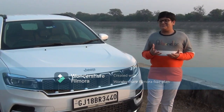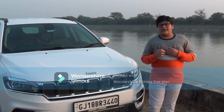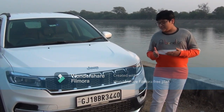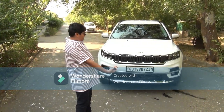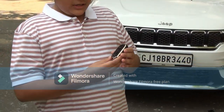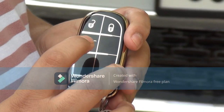I am studying in ninth standard and my age is 14 years. Today, the first car we are going to review is the Jeep Meridian, which is a new car in India. First, we are going to look at the keys of the car — we get the unlock button, lock button, and the boot button.